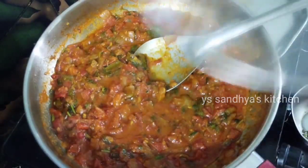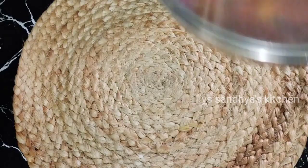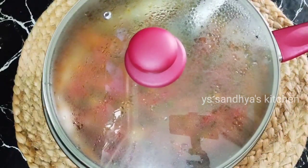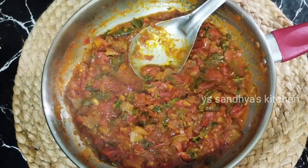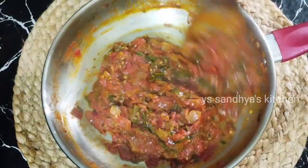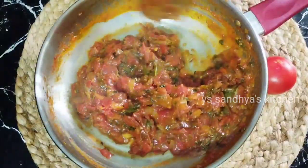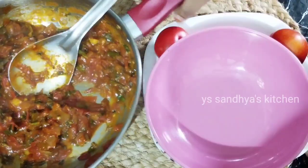I enjoyed making this video. Don't forget to try the tomato curry. The seasoning is really tasty. I enjoyed this video with tomato curry.